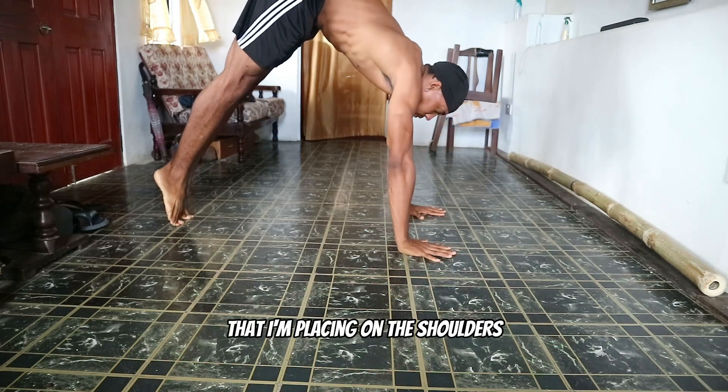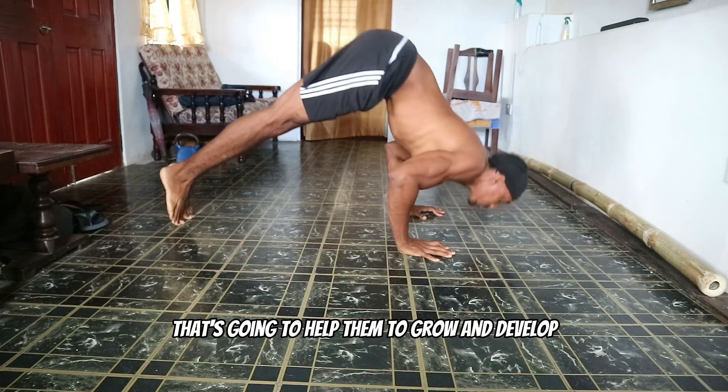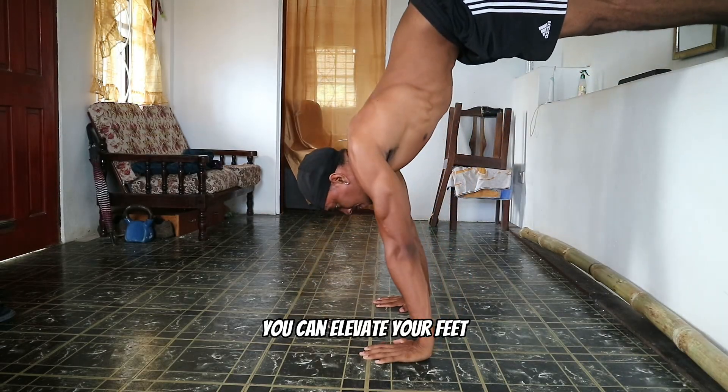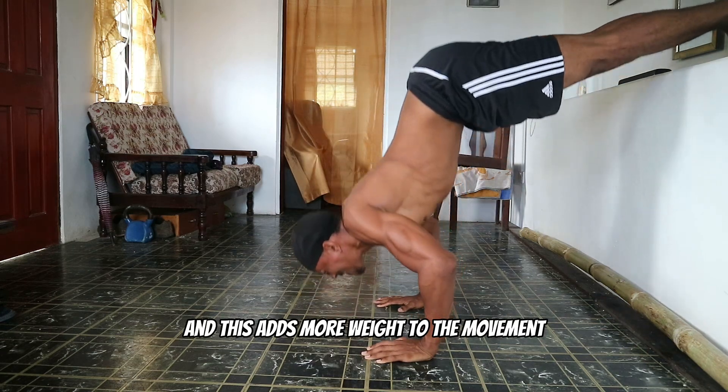You can see the stress that I'm placing on the shoulders — that's going to help them to grow and develop. Once you've mastered the normal pike push up, you can elevate your feet, and this adds more weight to the movement.